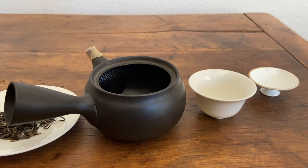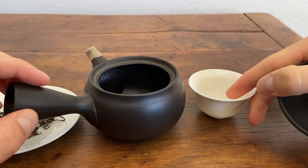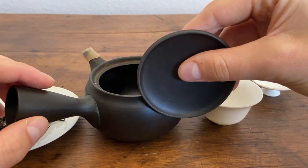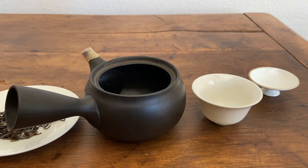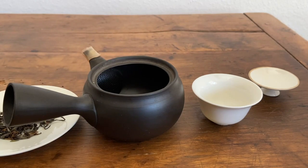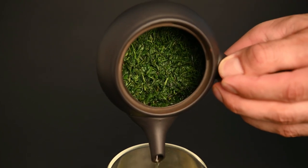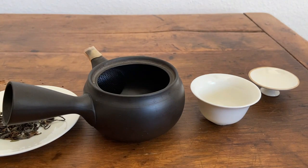The first thing you'll notice is definitely the size difference between these two brewing vessels. Obviously this Gaiwan is porcelain, so it's very smooth and very neutral, whereas the Kyusu has a matte finish to it. This is slightly unfinished clay, and that's going to lead to some small differences in the brewing of the tea. The clay has a more porous consistency, so it's going to interact with the tea directly as it's brewing. The porcelain is smooth and glazed, so there's much more neutrality.